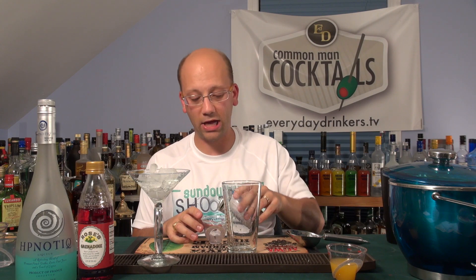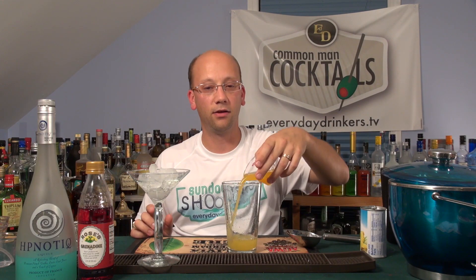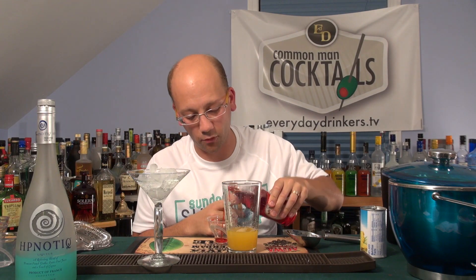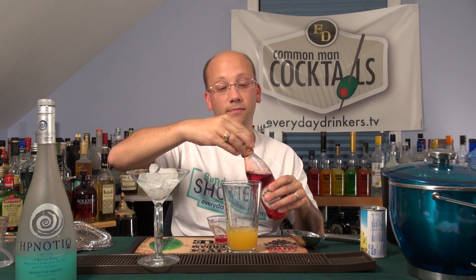So my pineapple juice, ounce and a half — one, two. This one's already measured for me. A couple splashes of grenadine. I'm going to splash it right here — one splash, two splashes. Okay, it's a quarter ounce.